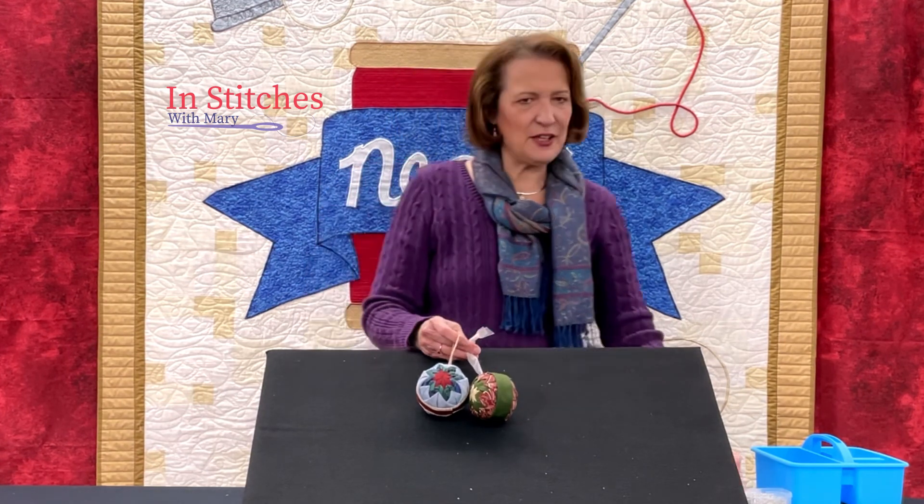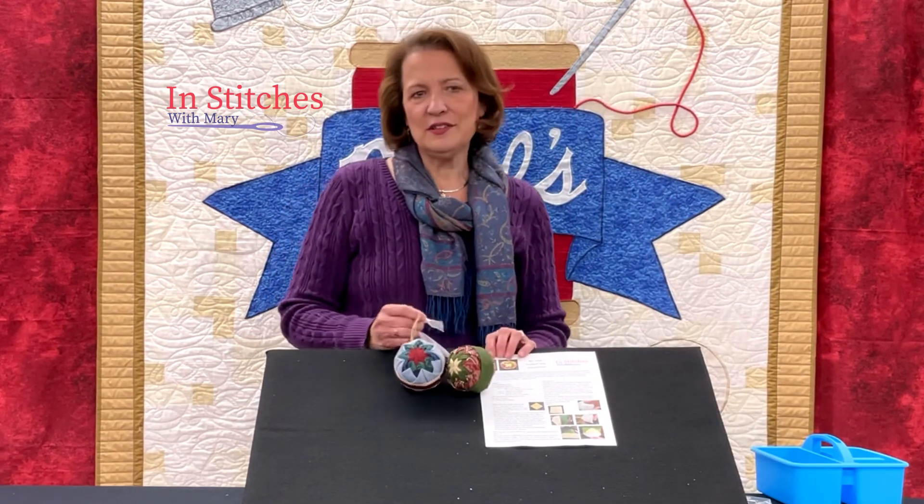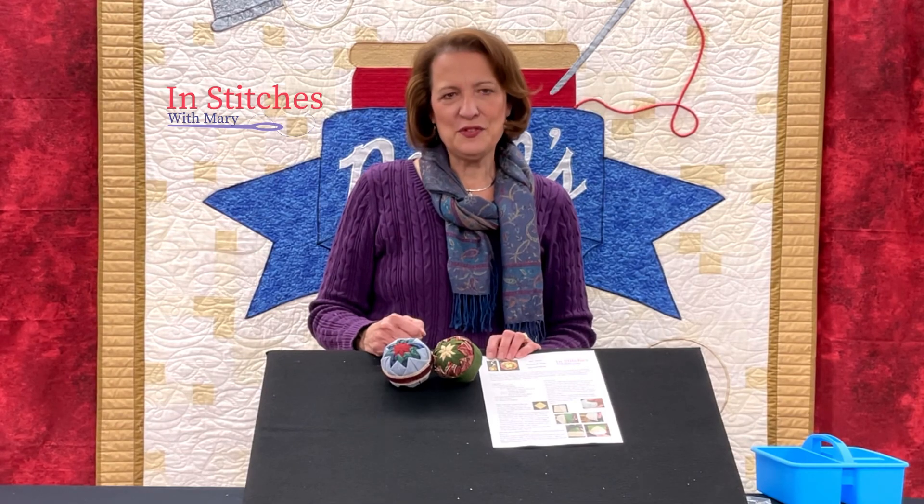I hope you've enjoyed our no-sew folded star ornament. If you're interested in the directions, they are available here at Neil's — just give us a call. They're five dollars and we'll get you set up. Thank you for joining me!